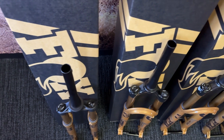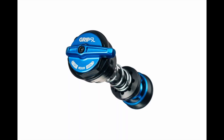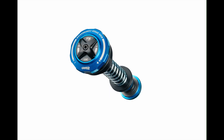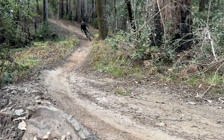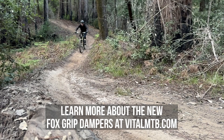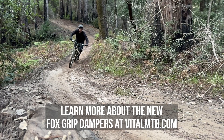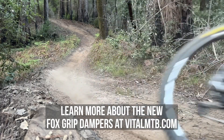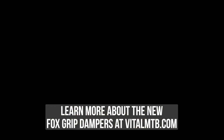What's going to happen with Grip 2 and Fit 4 — do they continue to live on any products? No, those two dampers are going to no longer continue in production. We'll continue to support them in the field. Like all of our Fox product, it's serviceable — I don't think we've ever actually stopped servicing anything. We get some really old suspension back sometimes and still find a way to service it with parts. So we'll continue to service those products, but they're no longer going to be produced by our factory.